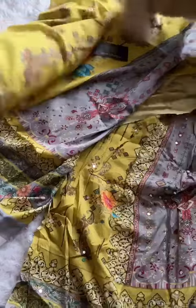The color combination is mustard, olive, and gray with beautiful muslin lawn dupatta and unstitched lawn bottoms, by Zia's designs.